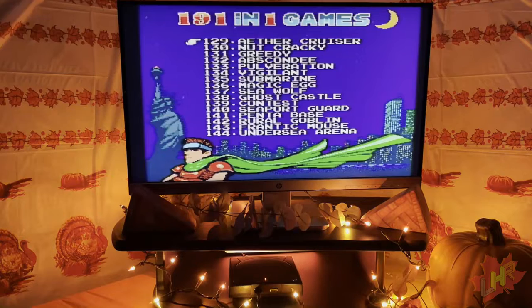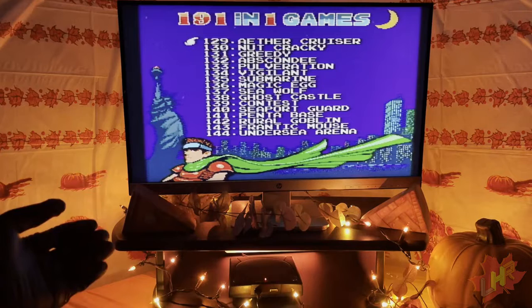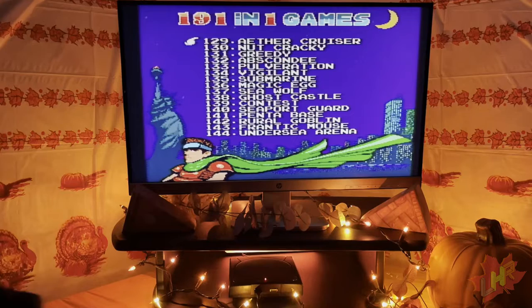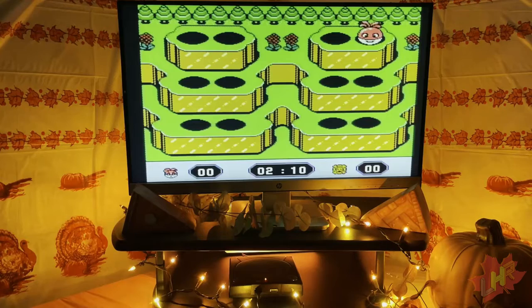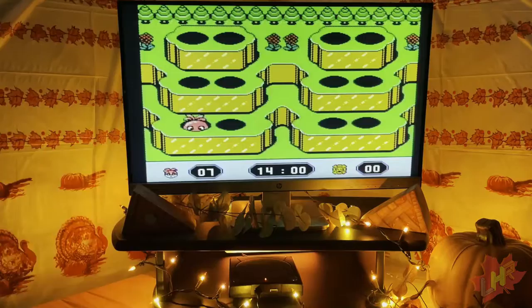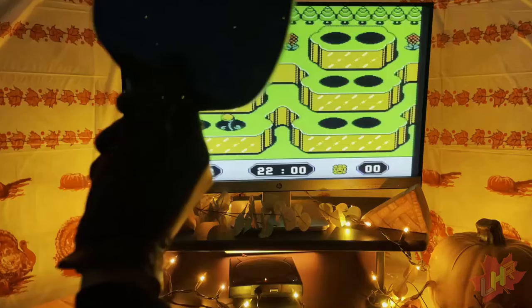Games 129 to 144 include: Aether Cruiser, Nutcracky, Greedy, Abscondy once more, Pulveration, Vigilant, Submarine, Magic Egg, Seawolf, Ghost Castle, Contest, Seaport Guard, Penta Base, Roll Goblin, Frantic Mouse, and Undersea Arena. Abscondy is a whack-a-mole style game where it auto-targets wherever enemies pop up and it's just your responsibility to hit them — no need to aim. It takes almost no effort and I like it a lot. I'm hitting it much harder than I need to but finally there's something that resembles a proper game.